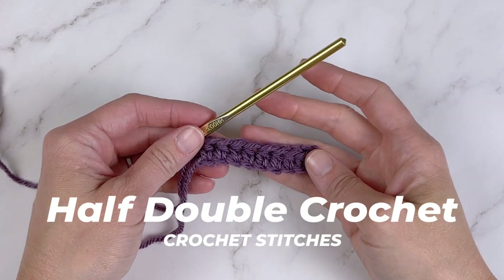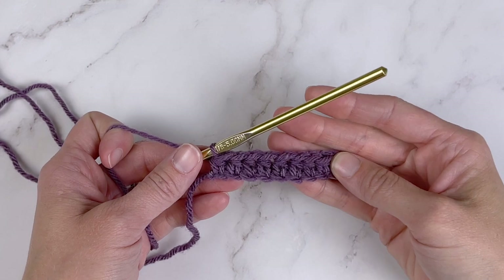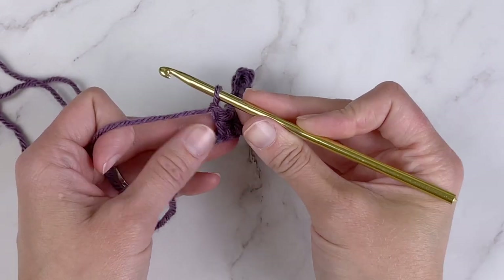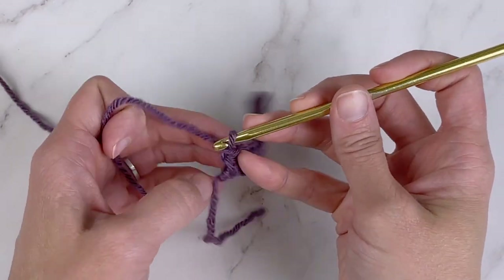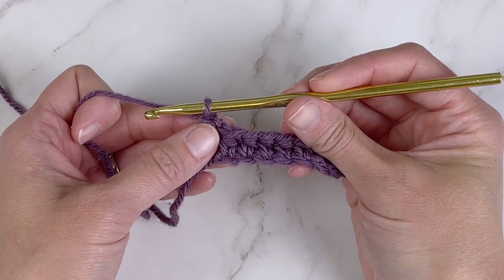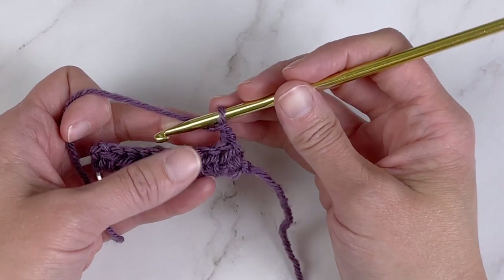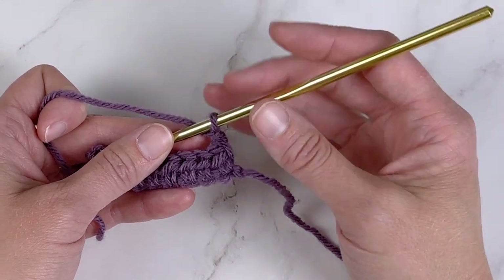The half double crochet stitch is probably the most popular basic crochet stitch — definitely a favorite among many people. The half double crochet stitch begins a new row two different ways. You have two options: you could either chain one and turn your work, working your half double crochet stitch in the first stitch space, or you could chain two. That chain two counts as your first stitch, so when you turn, it takes that first stitch space and you work your first half double crochet stitch in the second stitch space. You will see both of these used in patterns.